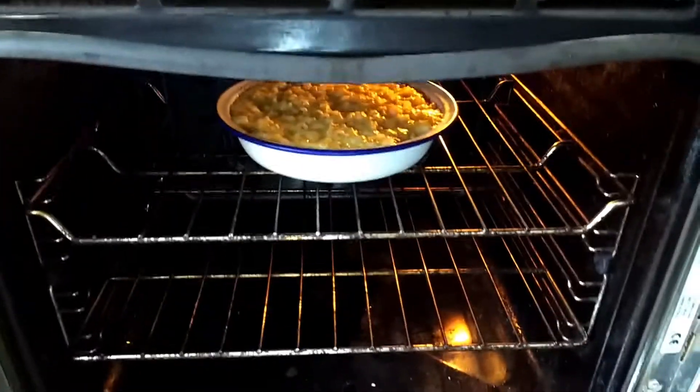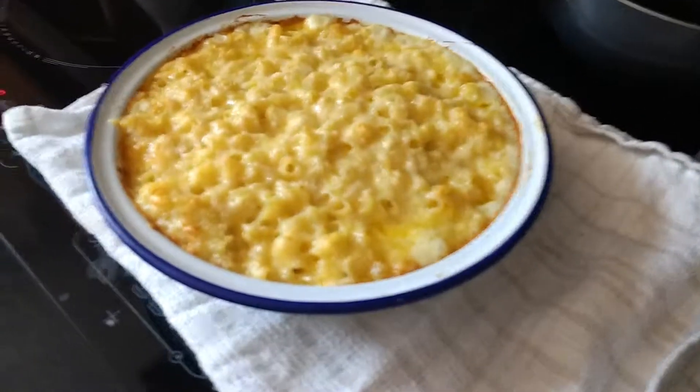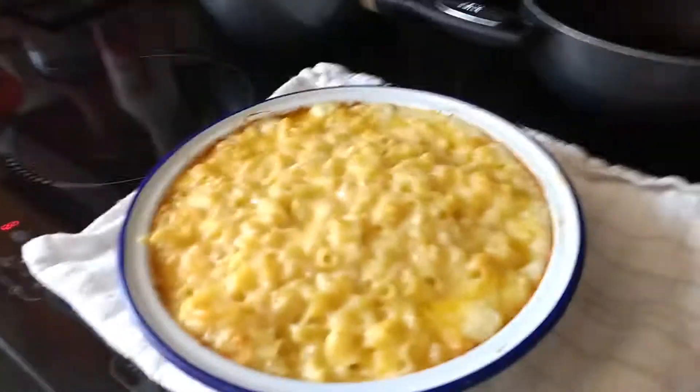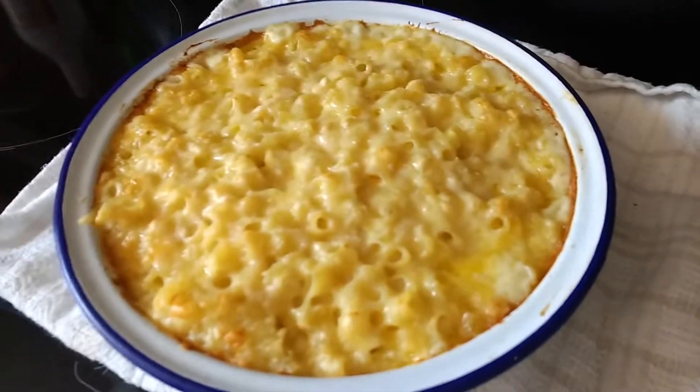So we're going to take this out. Then it'll be ready to eat and serve the tastiest, most delicious macaroni cheese with extra cheese, obviously.